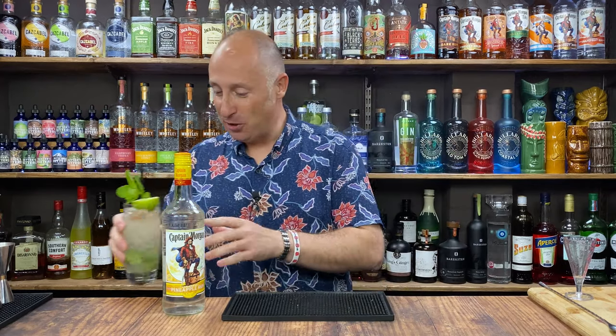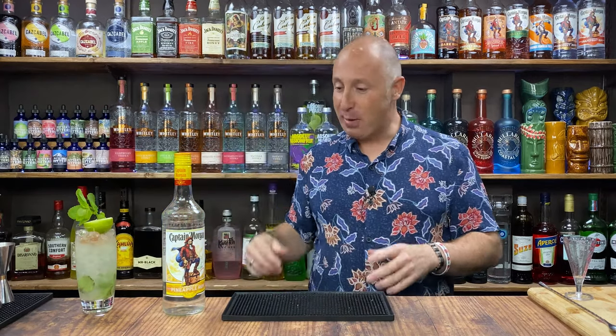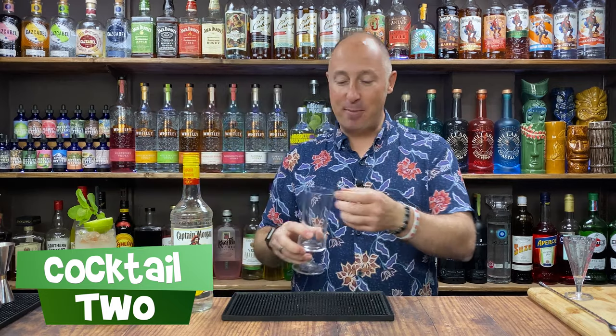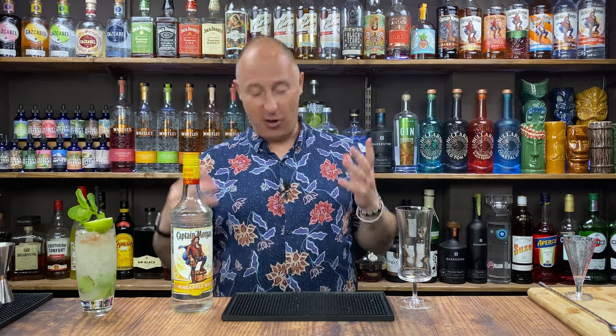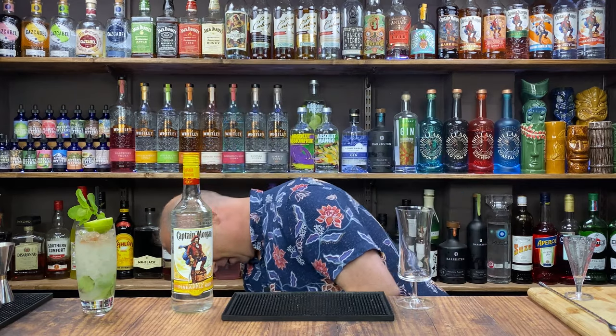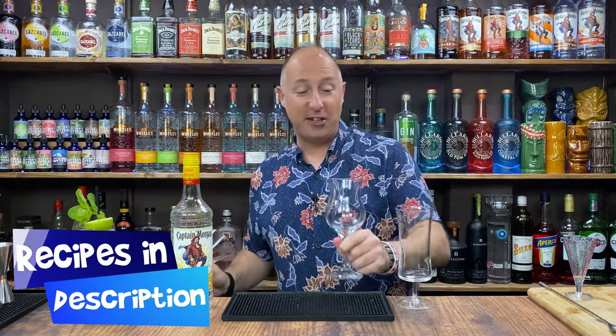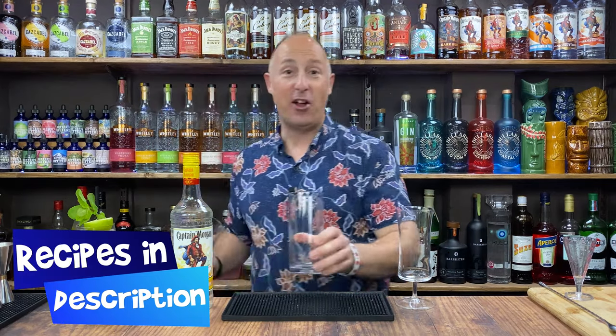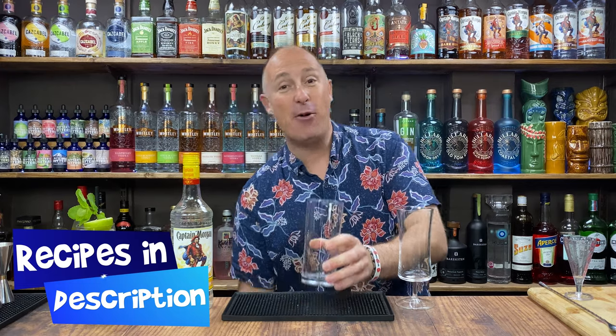That is amazing — I really love these Captain Morgans. So that's cocktail number one. Cocktail number two is going to be kind of a punch. I'm going to serve it in a lovely stemmed highball, though you could use whatever glass you want — even a piña colada glass or a tall straight glass. It really doesn't matter. And this is a shaken cocktail, another nice and simple one.